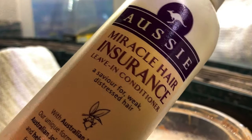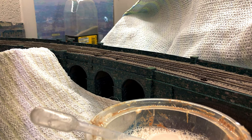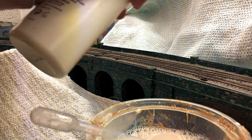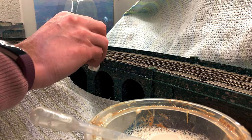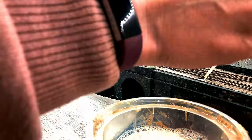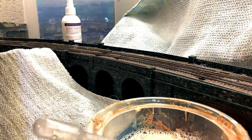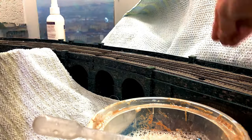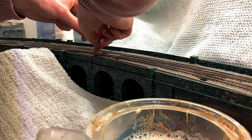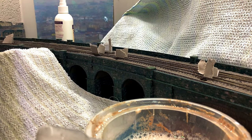I use an empty spray can of Miracle Hair Insurance leave-in conditioner because it gives such a fine spray. I spray water mixed with a little bit of washing up liquid very liberally all over the track. My viaduct is made of card and paper — it's very well varnished — but I do use a little bit of toilet paper to soak up the excess. Using a pipette I absolutely douse all of the ballast in the glue and really go over the top; it takes a day or so to dry. I put a little bit of card in the point blades just to stop them gluing together.